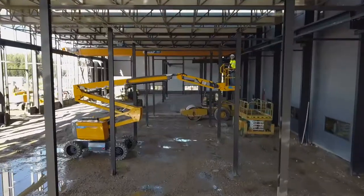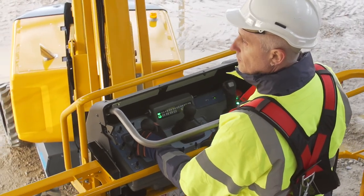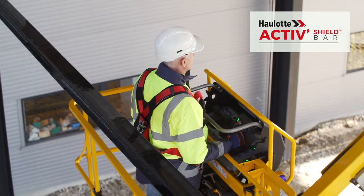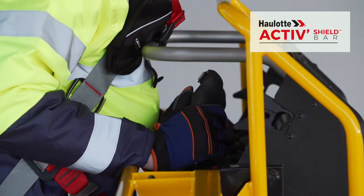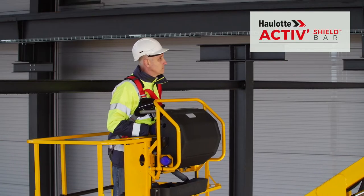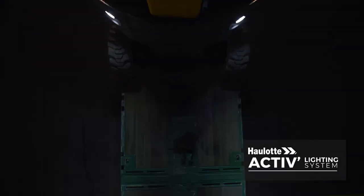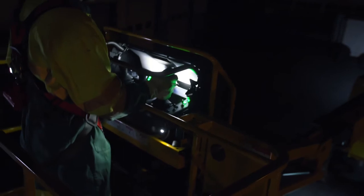With the Pulseo generation, you will appreciate the particularly safe working conditions. Proportional controls offer maximum precision and smooth movements. The HOLLET active shield bar offers effective protection against the risks of entrapment. At night, safety is enhanced for loading and unloading operations with the HOLLET active lighting system. A dozen LED spotlights provide perfect visibility for the basket, controls, and maneuvering area.